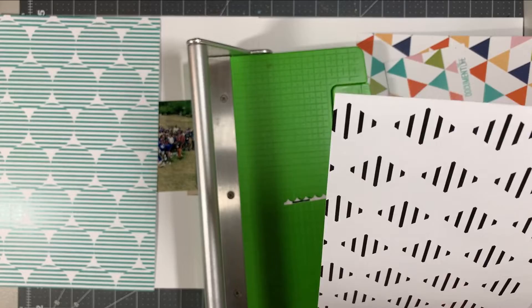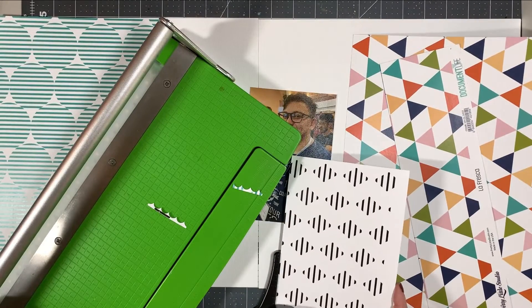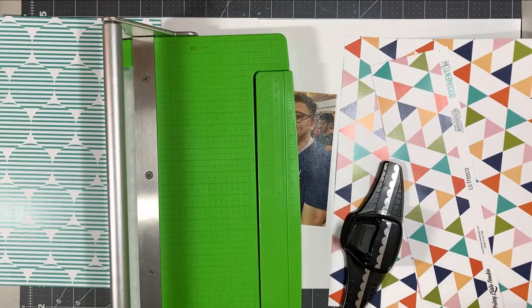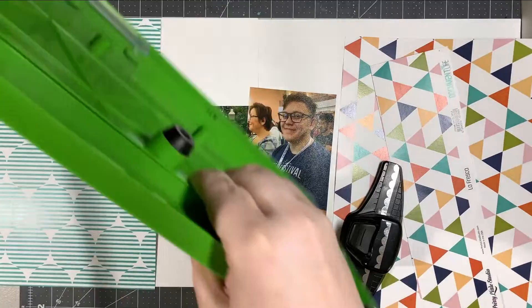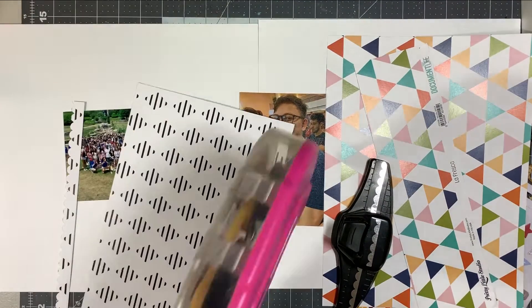As I was saying, originally I had five photos, but I did cut it down to four. Even so, if I had tried to do this as a one-page layout, I would have just had a lot of photos and not much room to embellish or for the title or any of that. So when I decided to go for a two-page layout, I went ahead and got—